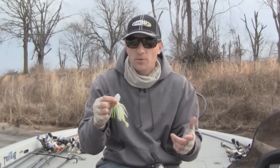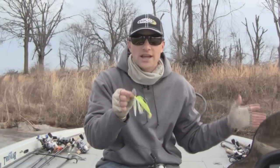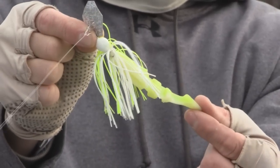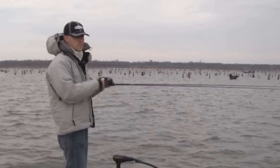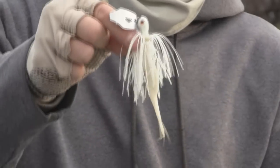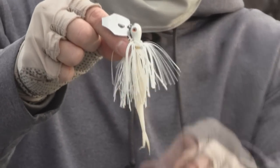I like to keep my color selection very simple. In muddy or stained water, or on cloudy days, I'll use a bright color — chartreuse is great, chartreuse and white. If I'm fishing in a clearer water situation or I have a sunny day, then I like to use a white colored chatterbait instead. It seems like the white will get you more bites.